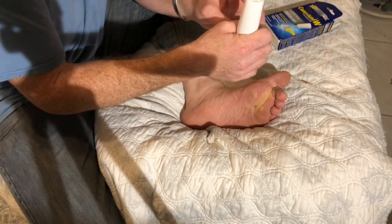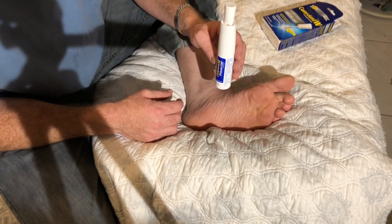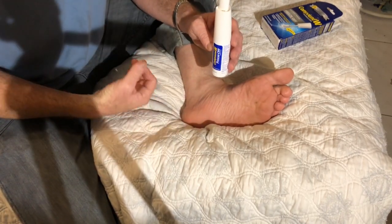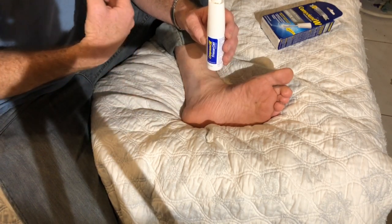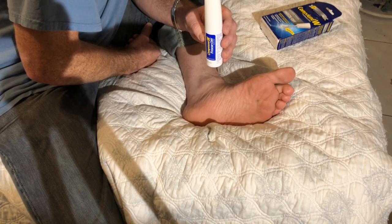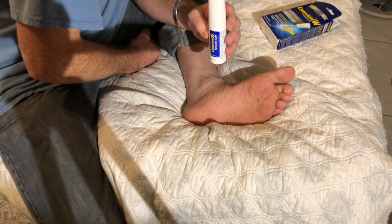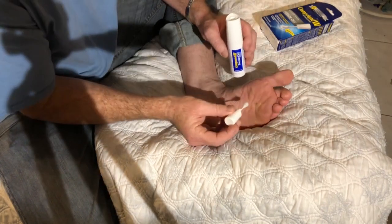Counting out 30 seconds for the first stage of the application: 1, 2, 3... counting up to 30 seconds.